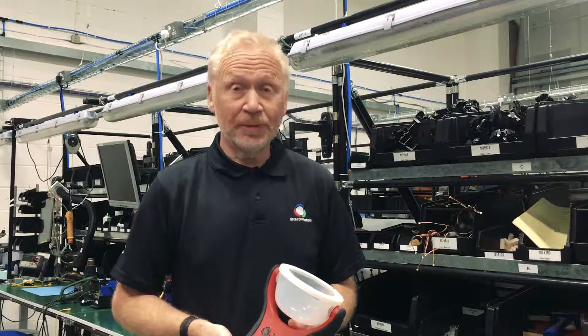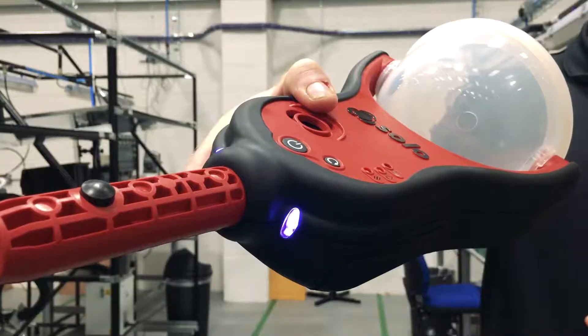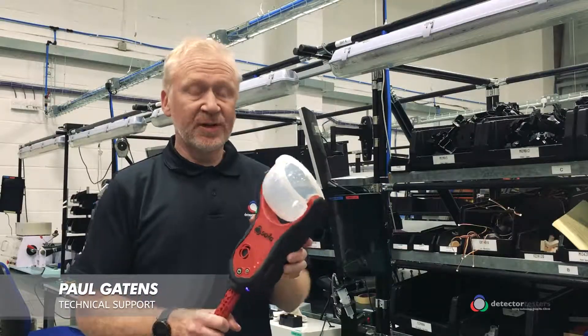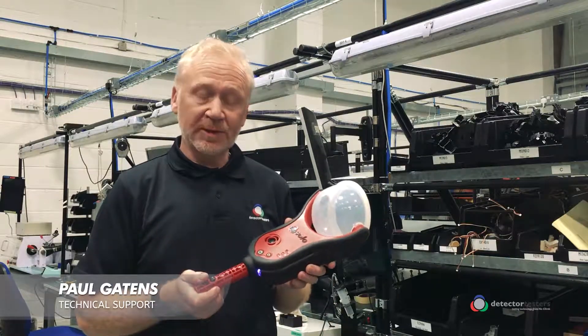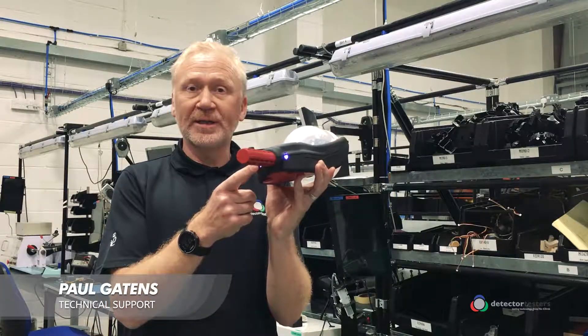Welcome to another Detector Testers toolbox talk tip. I'm going to be talking about the Solo365 and the purple LED. The Solo365 has proven itself to be a reliable and dependable smoke detector tester; however, in certain situations a system fault may be indicated by the purple LEDs.